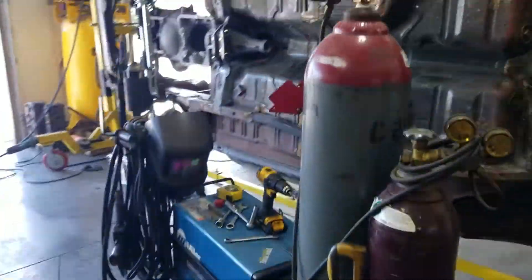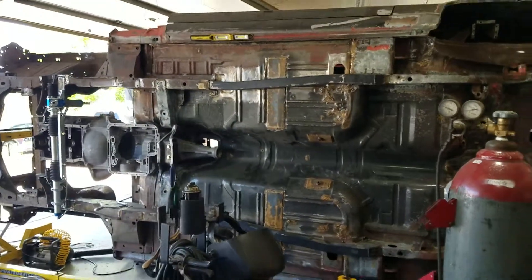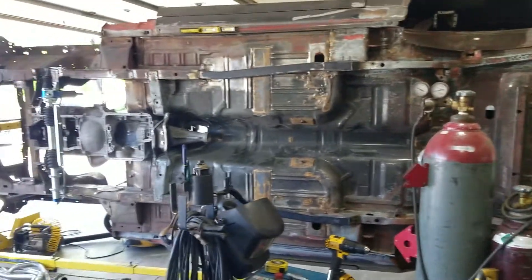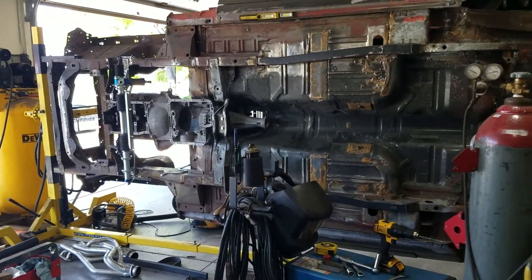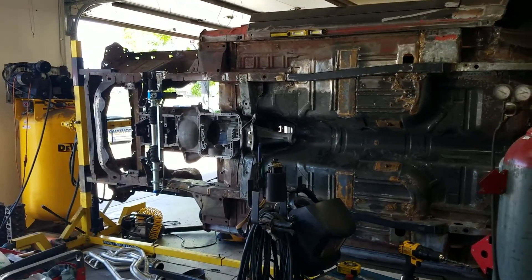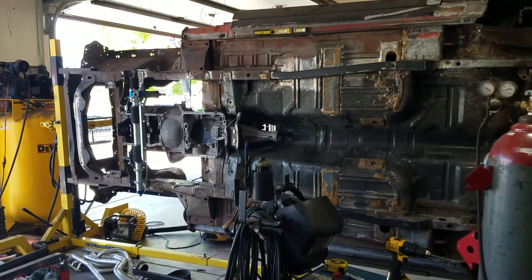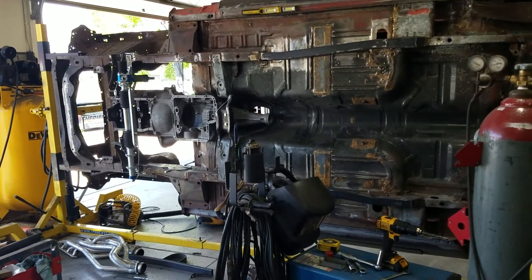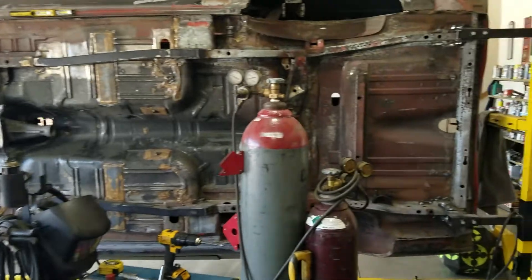I'm going to be using it here on this Mustang right here. This is a 1971 Mustang Fastback — or sports roof as they used to call them — and it will have a 302 engine at least. It may have a 331 stroker kit or something of that nature, but it will be a 302 engine going in here.